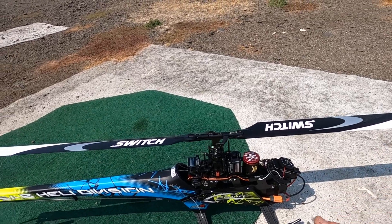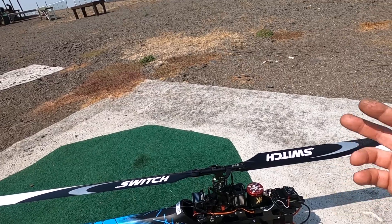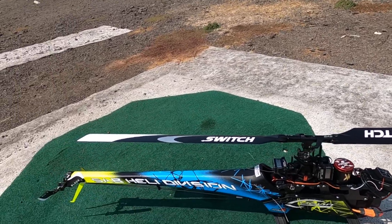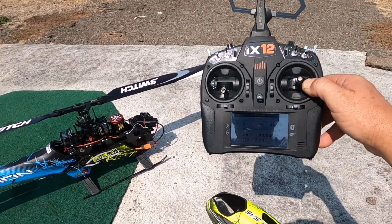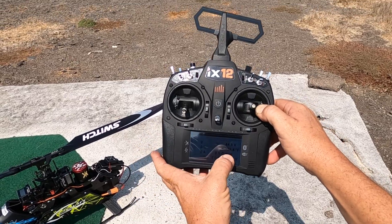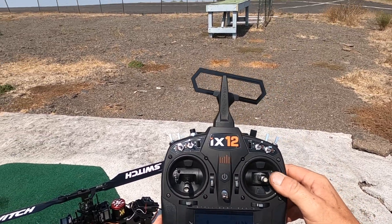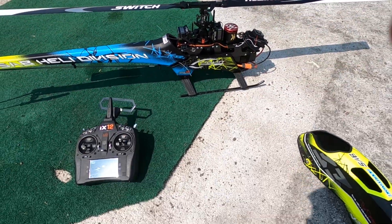I want to thank Horizon Hobby and BK Hobbies for putting out such a good helicopter. It's a different brand from Blade, but they don't make this size, and it is 12S. Basically, I support the Spectrum product and the radios. Today I'm using an iX12 also, and there's another look at the telemetry. My temperature right now is at 136 on the speed control, so it's time to stop — it's too hot today, guys. Anyway, hope you liked it. Thanks.